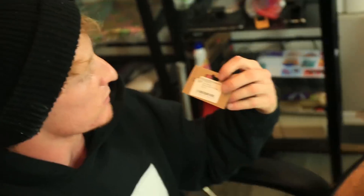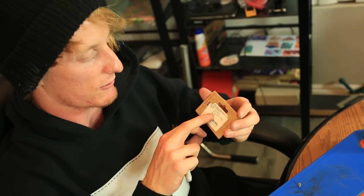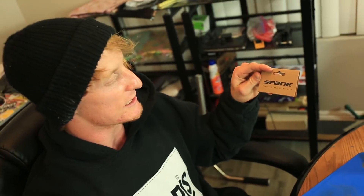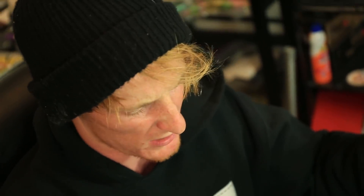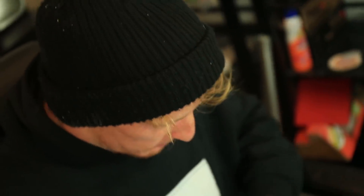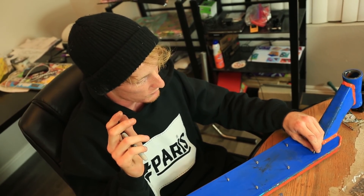If you're wondering where I got these, I just went to a normal bike shop — it was nine bucks, a Spank replacement pedal pin kit. If you don't have a local bike shop you can order them online, probably even cheaper on Amazon or eBay. It's super simple. All you need is a drill bit that's a little bit smaller than the pin so it can be tapped in, and then you've got yourself some deck pins.